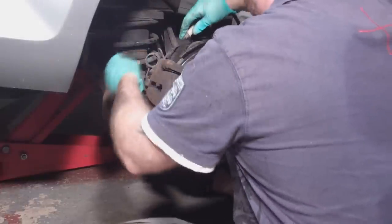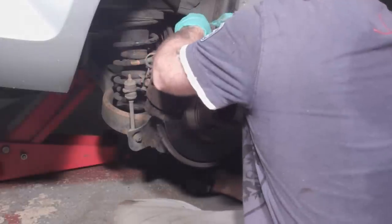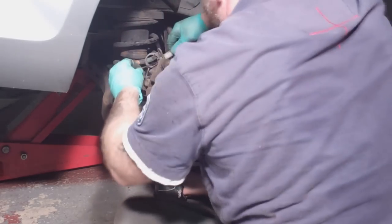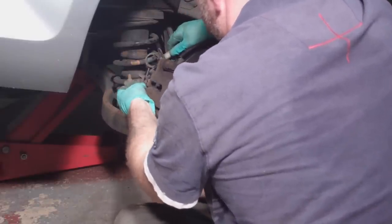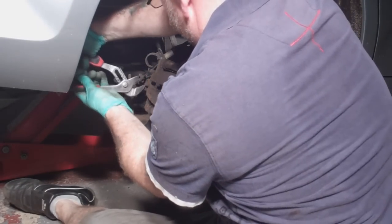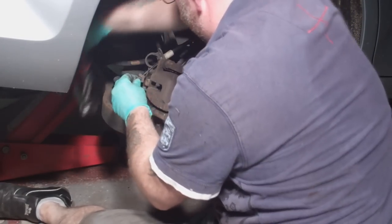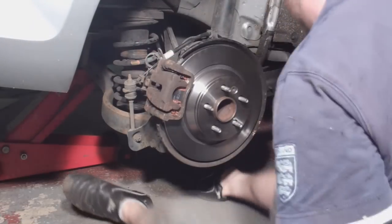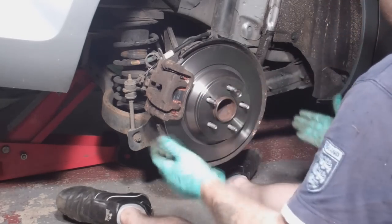Finally, refit the handbrake cable and give the discs a bit of a clean. And don't forget to press the brake pedal a few times to reposition the caliper pistons. Job done!